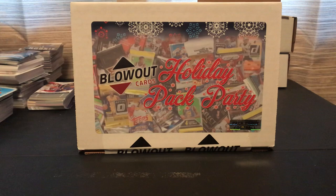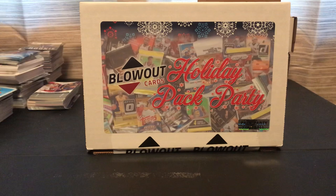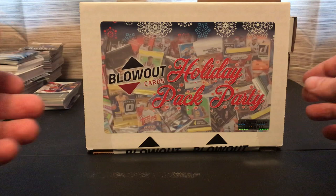Hello, GURBS Collectibles, and today I am going to try this repack product from blowoutcards.com. It's their holiday pack party. You can get three different sports — football, basketball, or baseball. This one is the football.